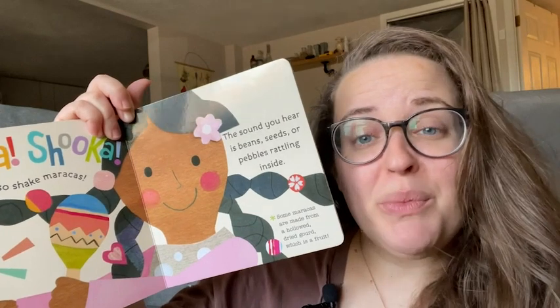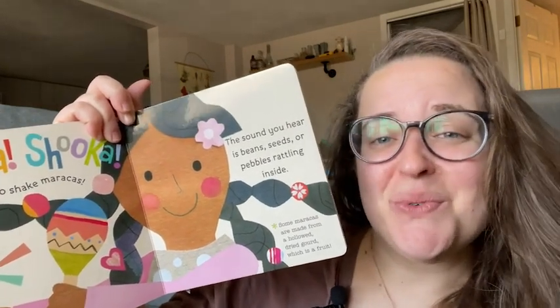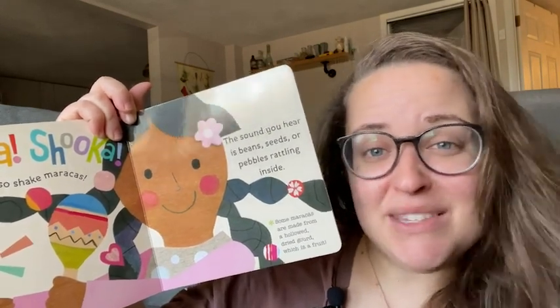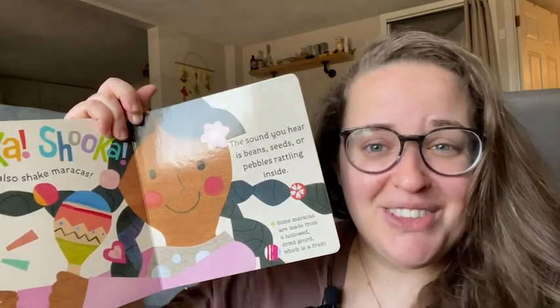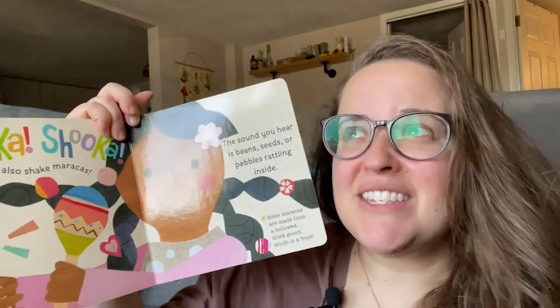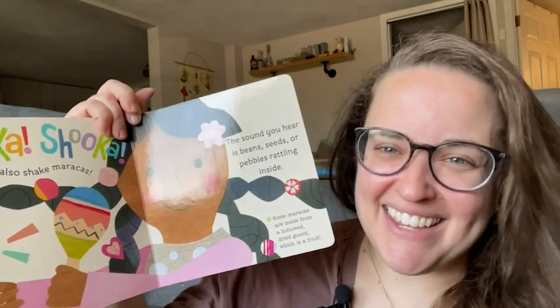Not only is your little one learning some ways that instruments work, but they're also just having fun with it. It's such a cool way for you as a parent to work along with them — you can get some of these instruments or create your own and learn about it with your little ones. I love this book, I love this series, I think it's so educational and fun. Definitely recommend it, and that is my point of view.